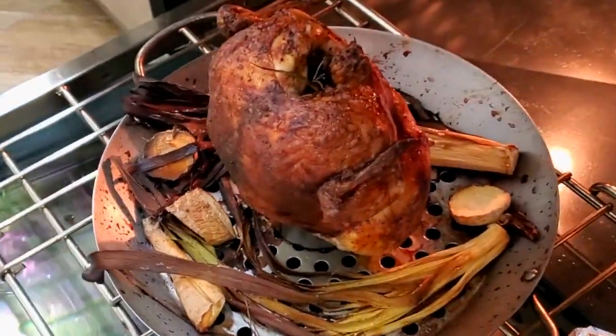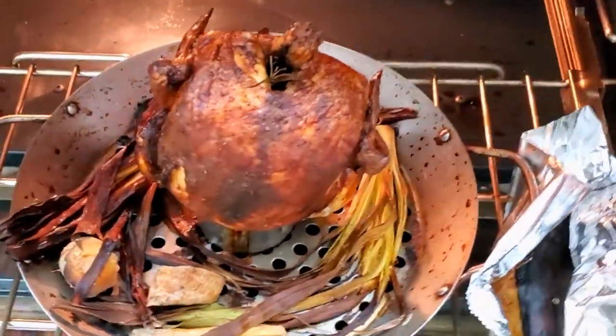Home roasted barbecue chicken. Eat delicious and lose weight with Chef Pachi.